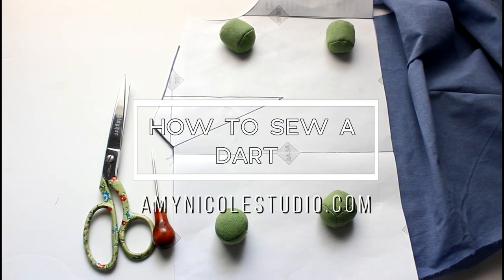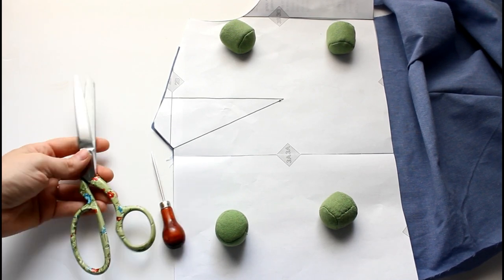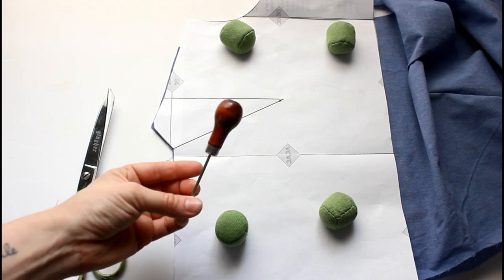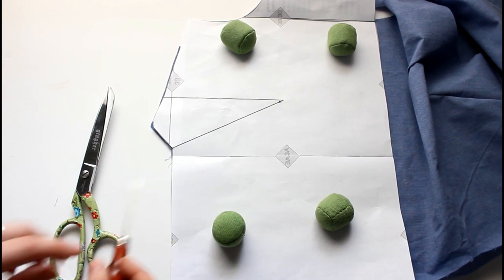Hello everyone, today I'm going to show you my technique for marking and sewing a dart in a pattern. This video is part of the Christa A-Long, but as always you can use this technique with any pattern that has a dart. You're going to need your scissors, an awl or something sharp to poke a hole with, perhaps a thick pen or a safety pin.